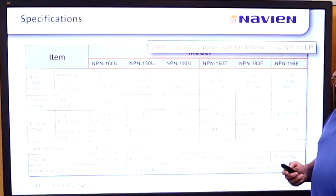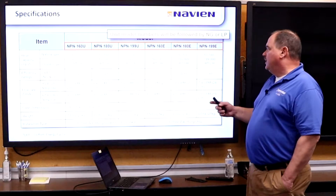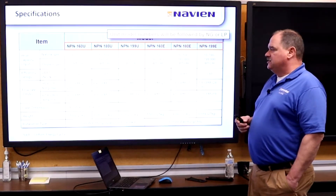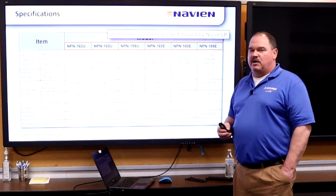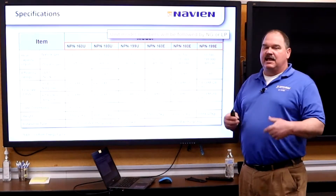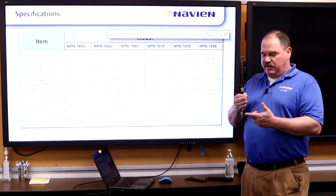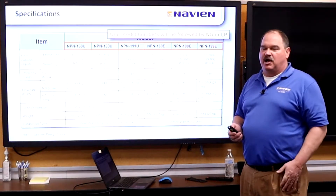Our input range goes from 10,700 BTU low fire across all models, all the way up to 199,000 BTU. These units can produce up to five gallons a minute at a 67-degree rise — typically enough for a two-and-a-half, even a three-bath house. Most of the sales for this unit, unless going into new construction, are probably going to be retrofits for Rinnai or other products.